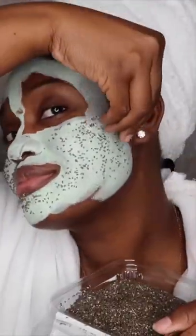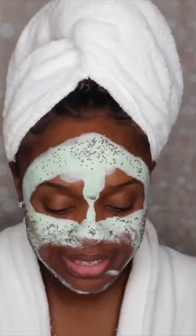After 15 minutes nothing happened, so I added my chia seeds and proceeded to wipe off my face. As you can see, my face looks the same. Nothing changed.